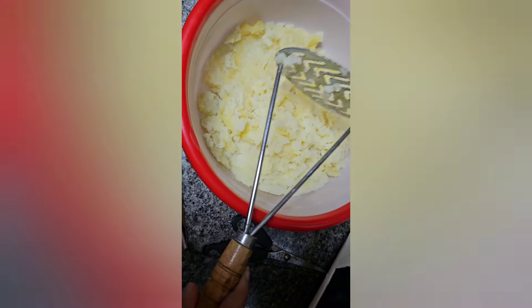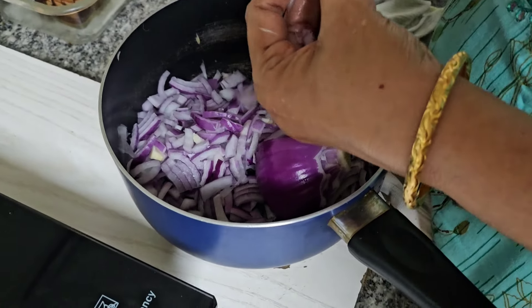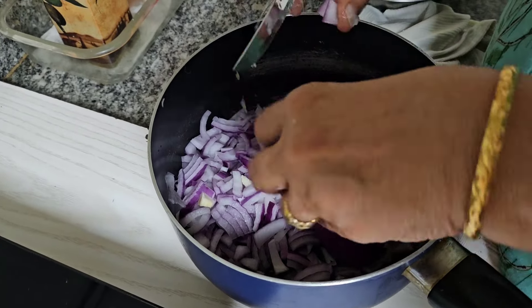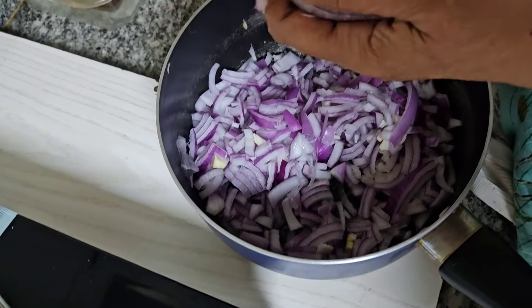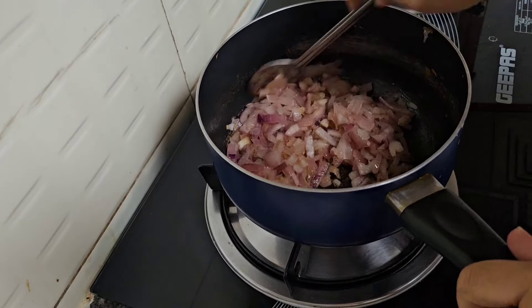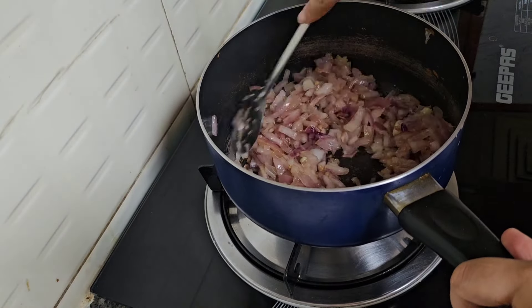We are going to store the vegetables in the freezer. If you store the vegetables in the evening, the rice will be correct. The preparation is done in the morning. Let's cut a medium size of 2 vengayas.